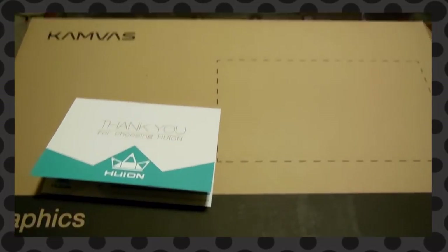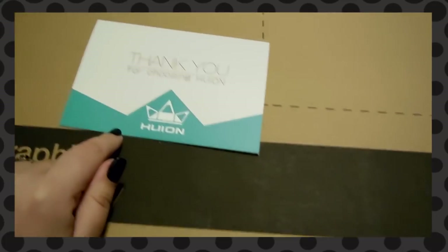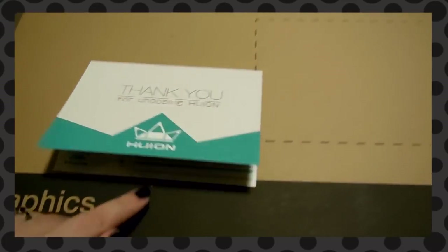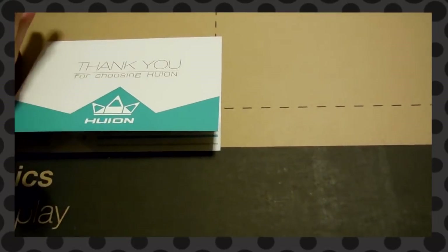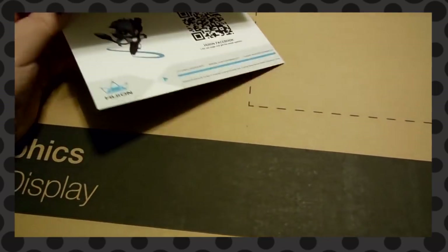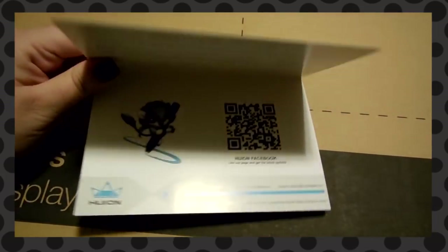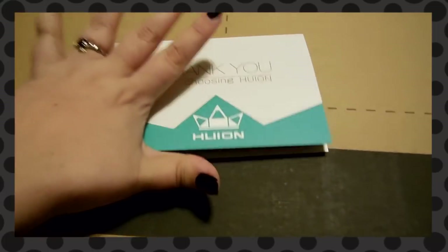Hey guys! I'm super happy and I need to explain. Huion sent me another tablet for review, so this is a sponsored review. They did send me the tablet for free, and they wanted me to do my review on it since I did my last one. It's the same little thank you card as last time, and I'm feeling a little better this time around.